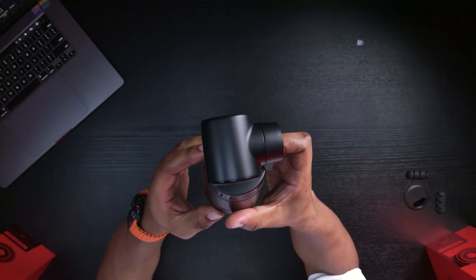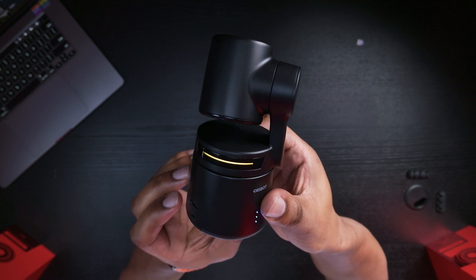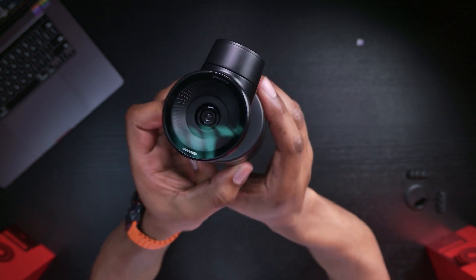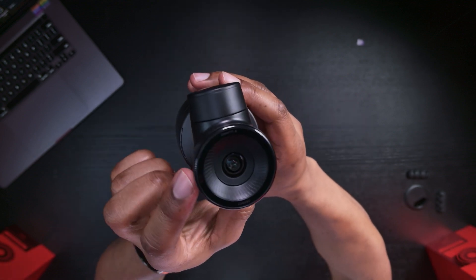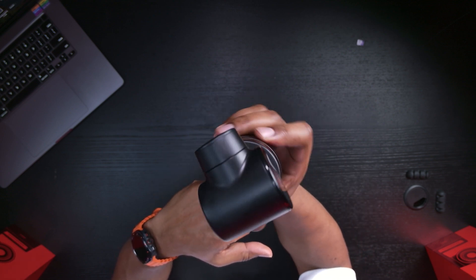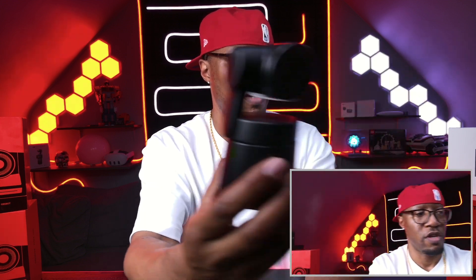So this is the Tail Air in hand and I'm moving it around just so you can get to see it in all its glory — sorry about the fingerprints. Here you have a lovely LED that shows you the status of what your camera is set to. You've got that three-axis gimbal, so as I'm turning it around right now you can see it's focusing on something. Now we're in live mode and I'm moving it around — as you can see it's following me.